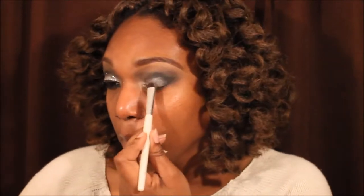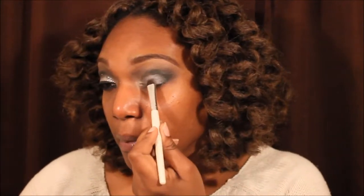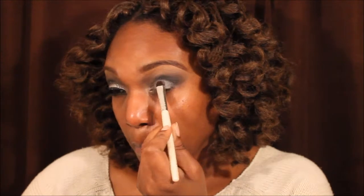Now I am taking a silver from an Elk palette and I'm just putting that on the lid. The brush was actually wet — I had cleaned them off earlier and they had not dried — but it came out perfectly. I like how it popped with that color.